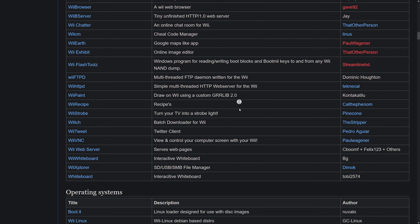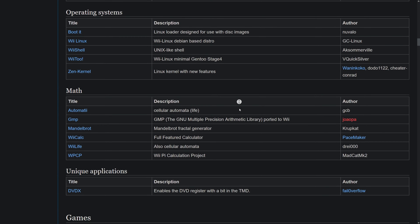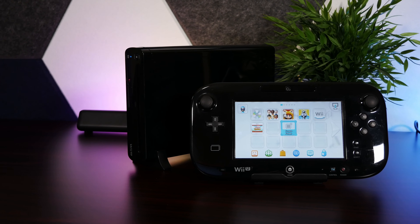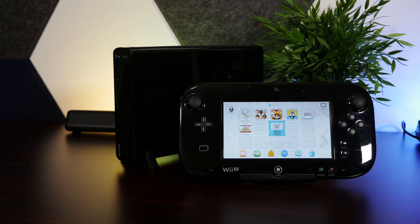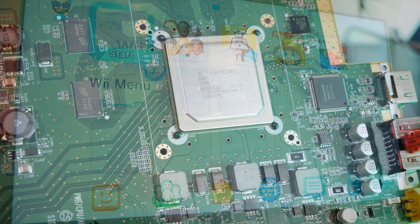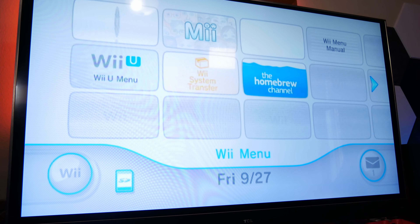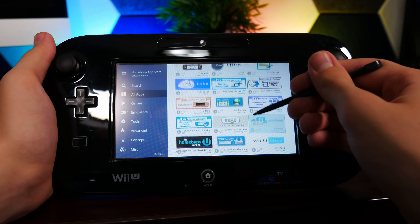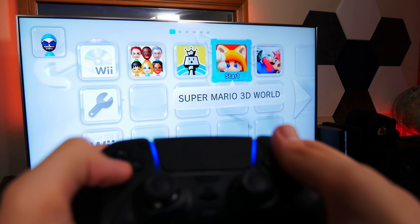The Wii homebrew scene is definitely one of the more mature examples, since it's already had time to build an extensive software library throughout most of the Wii and Wii U's life cycles. But other consoles still have a lot to offer in this regard. Nintendo systems are still a favorite, and the Wii U is basically just a Wii on steroids, supporting a lot of the homebrew a Wii can run, as well as its own excellent library of homebrew software. I actually find some of the homebrew on the Wii U massively helpful.